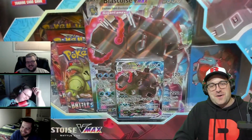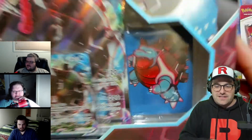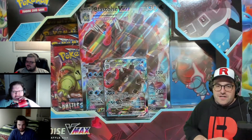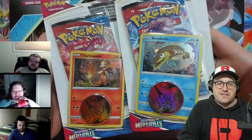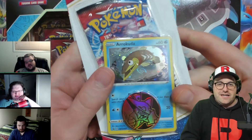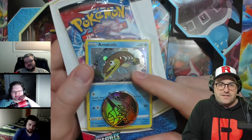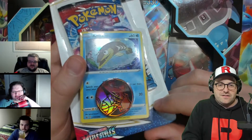Hey guys, welcome back. We have a Blastoise VMAX box here with some very different sleeves than we're used to. We got a couple promo packs. We got the Charmander, which is certainly a fan favorite, and I had to grab the Arrokuda that was like staring at me even though it's a little bit off-center.